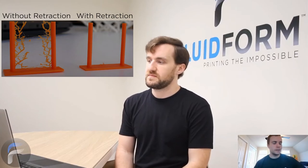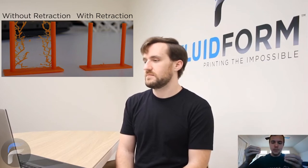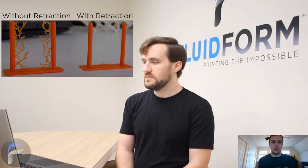A way I really like to help people envision retraction who are just getting into 3D printing: if you've ever used a hot glue gun doing arts and crafts, when you put a little hot glue down and then lift up the gun, there's always that silken thread — almost like spider silk — that gets pulled off the tip. That's basically what you do not want in a 3D print. A way to avoid that is: right when you're done squeezing the hot glue gun, if you were to pull back on that glue stick a little bit, you would return material back up into the nozzle so you wouldn't get that stringing.